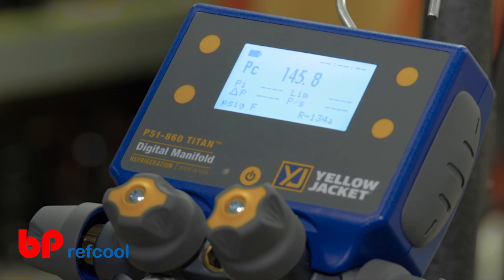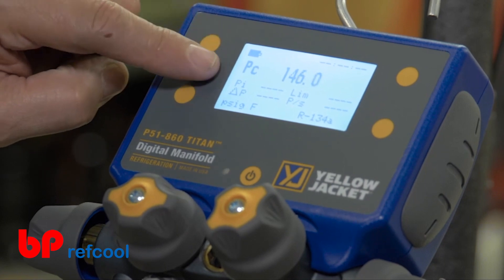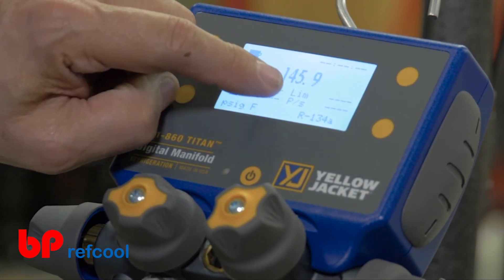This screen displays the current pressure reading, or PC, the initial pressure reading, PI, the selected pressure limit, and the pressure rate of change.